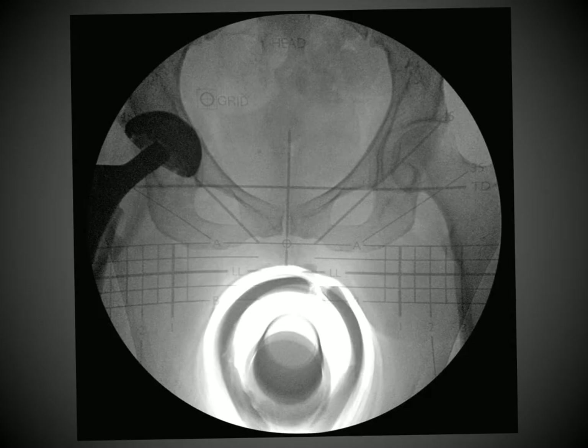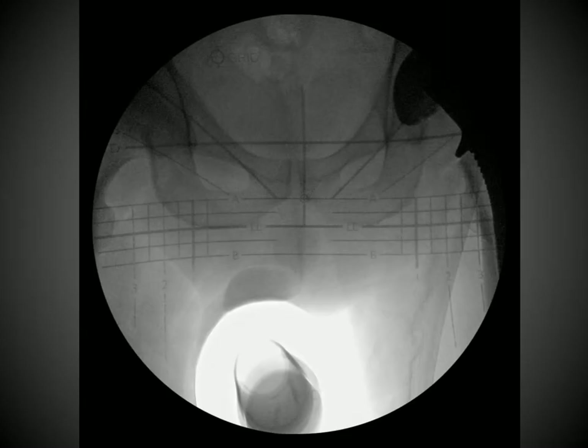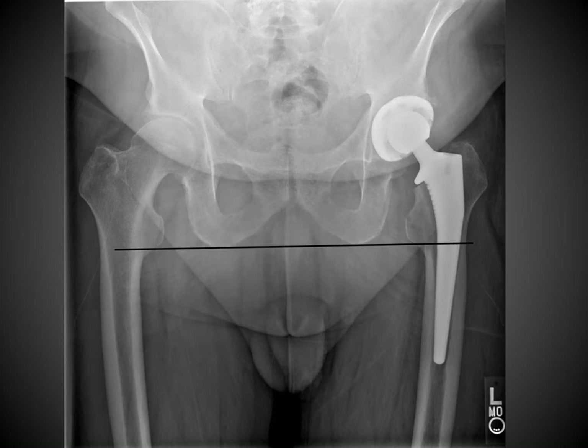In another case, a transisschial line drawn on the C-arm monitor would tell you that you're long on the operative side; however, the OrthoGrid would tell you the limb length is correct — as confirmed by the postoperative image. In yet another case, a transisschial line drawn on the monitor would suggest you're short on the operative side, but again the OrthoGrid indicates limb length is correct, which the postoperative image confirms.